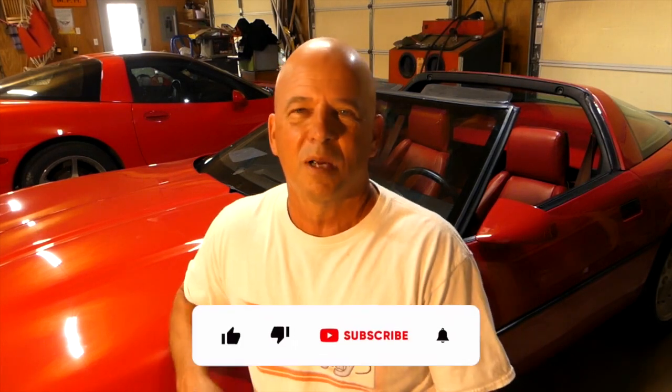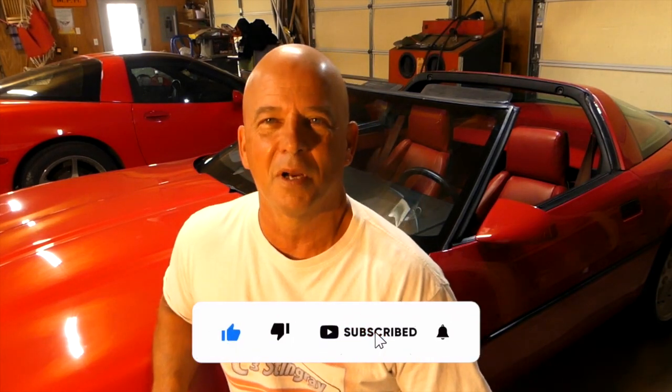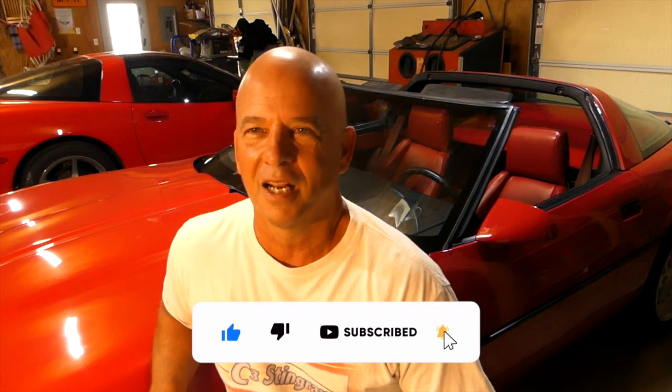Hello and welcome to another C3 Stingray video. If you've watched part 1 and part 2, part 3 is where we really get down to the nitty-gritty. We're going to take the door panels, the knee bolsters, those side center consoles, rip the carpet off of those, re-glue new carpet, and finish the hatch area. If you haven't subscribed to the channel yet, it's a good time to do it and hit that like button. Check the playlist that has all these videos plus the headliner video for a complete interior replacement.